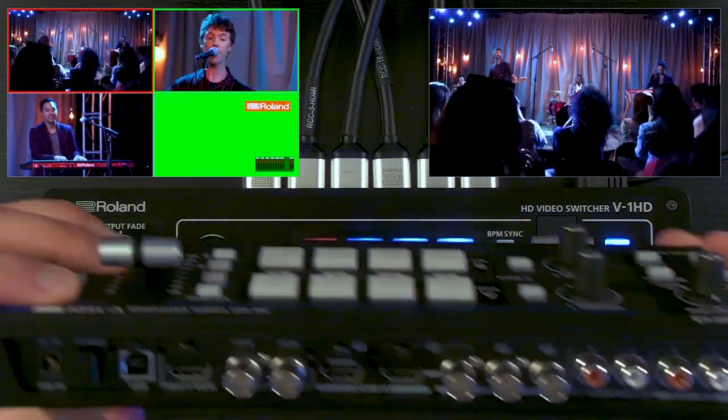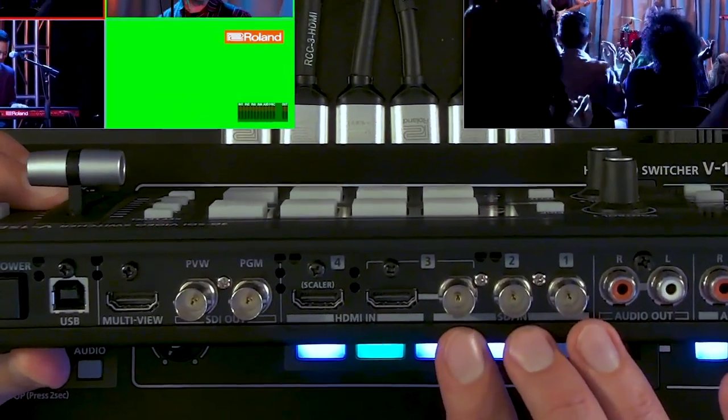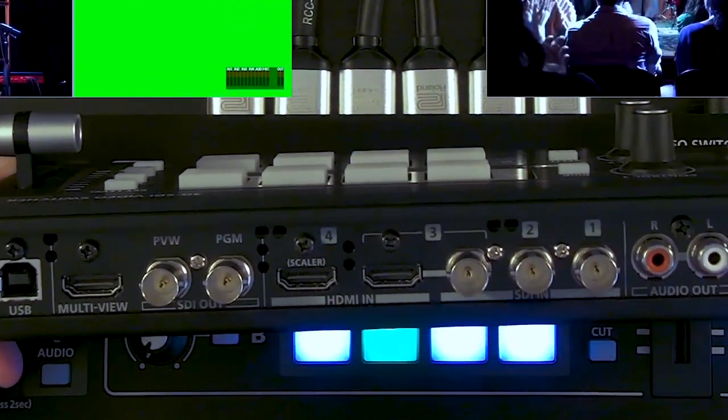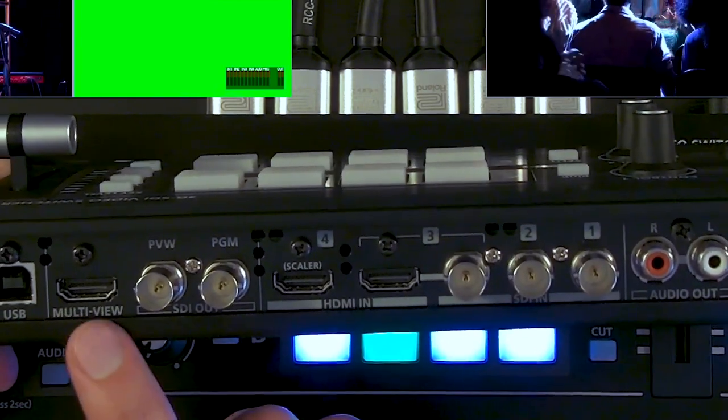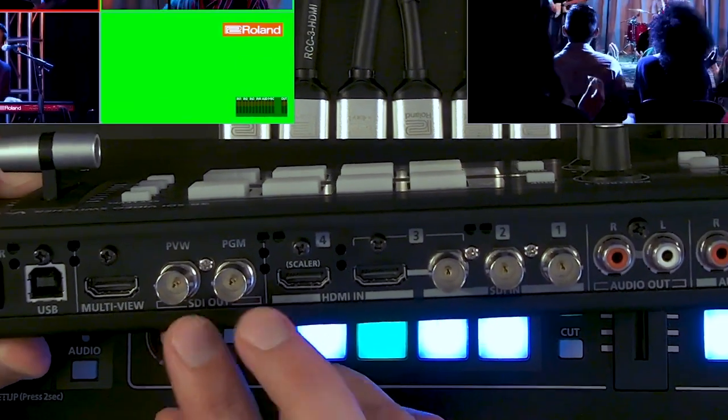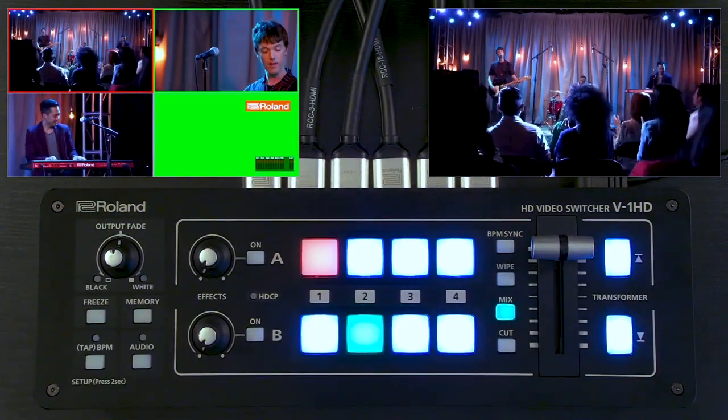On the V1 SDI you have three SDI inputs and an HDMI input. You can also flex input number three and make it two SDI and two HDMI. The outputs include that same HDMI multiview, but for the program and preview out you have SDI instead of HDMI.